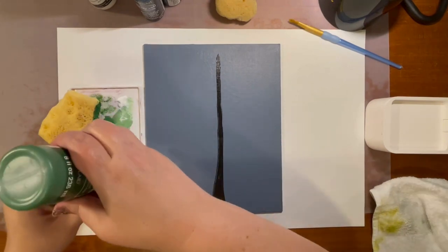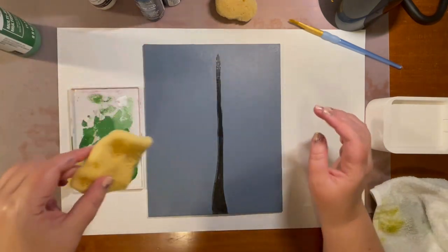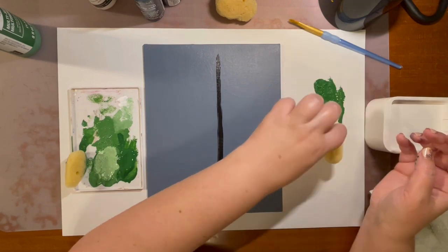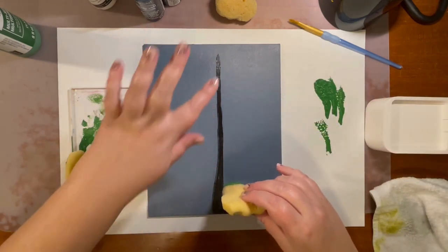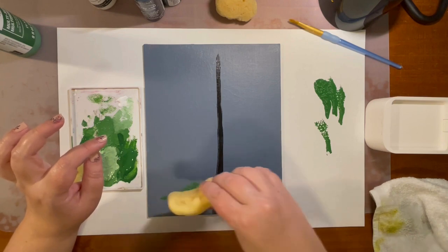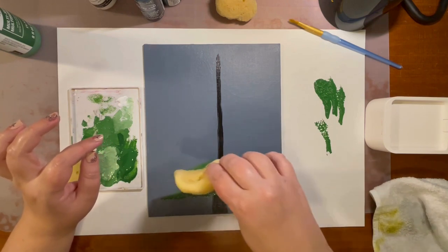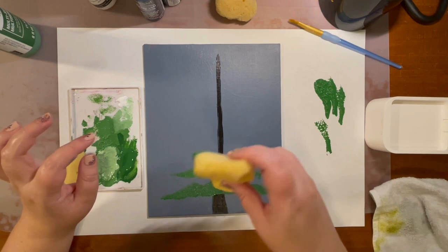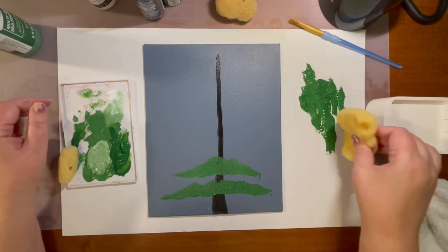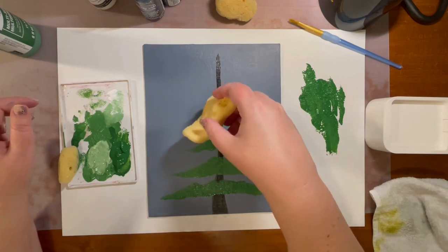Next we're going to take your dark green and squirt some of that on your palette. This is going to be your first layer. Take your sponge and just dip it into the paint, then get some of the excess off on the side. Start at the bottom and work your way towards the top — it's going to be a little bit bigger on the bottom, and as you work your way up, it gets smaller and smaller. This is an organic shape tree. Trees are organic shapes and these sponges are organic and natural, so no two trees will look the same.